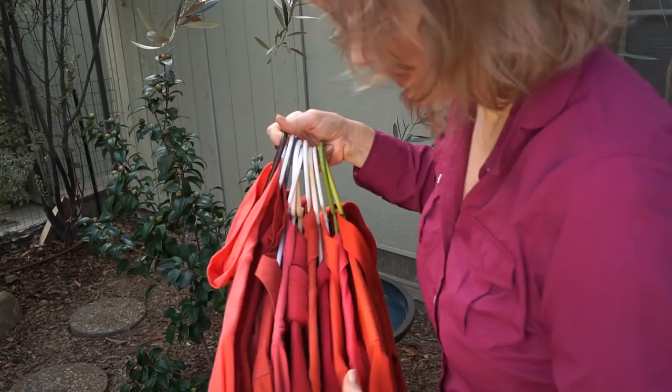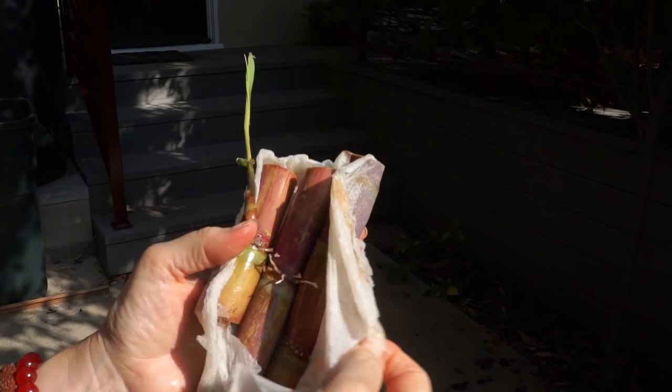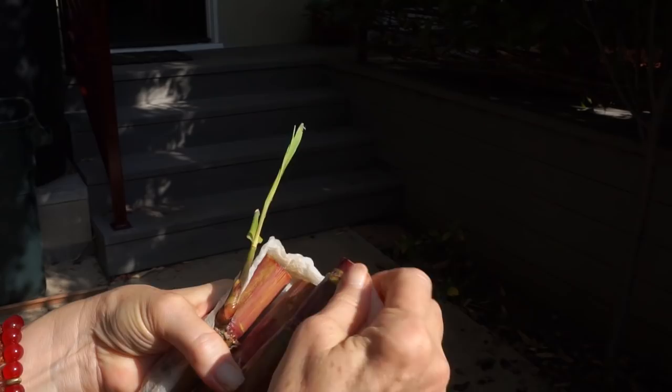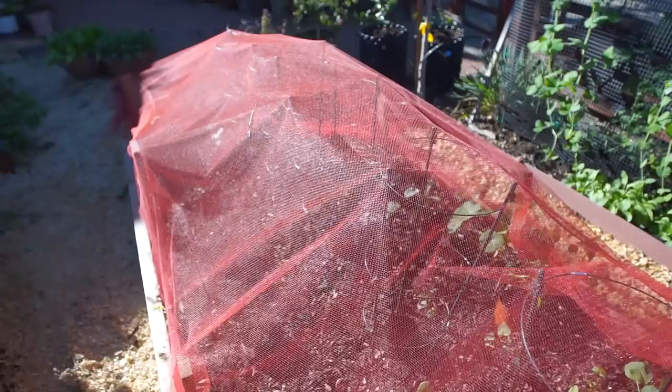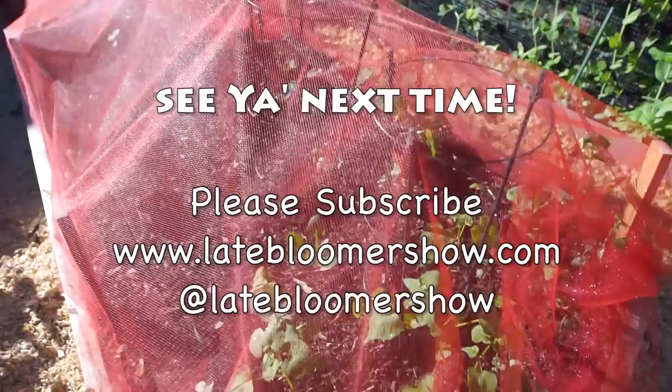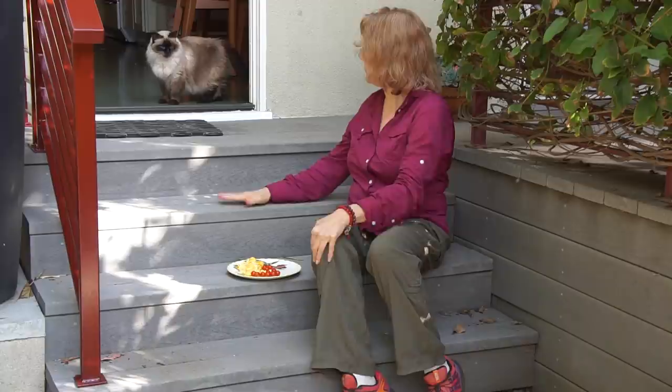Then it occurred to me that I often wear red on this channel, and I rounded up all my late bloomer shirts in various shades of red. Thanks to Jack Davis, I'll have red-banded sugarcane growing here in the garden — I can't wait to get these planted. I'll be using more red voile over my brassicas this winter, but for me, red is best used as an accent to brighten up my world. I hope this vlog has brightened up yours. Bye! Thanks for watching.